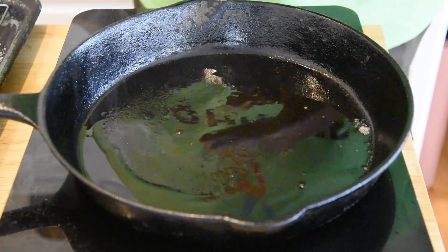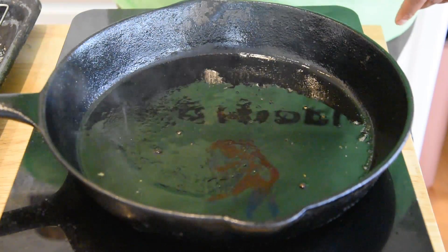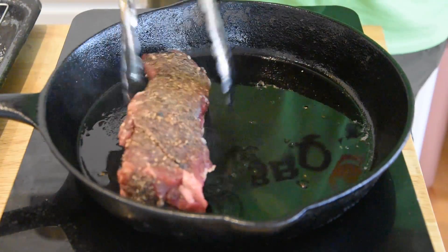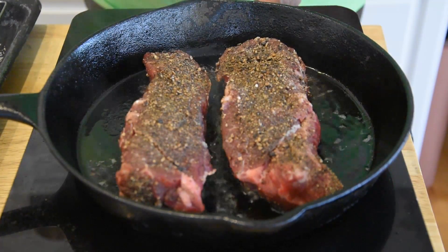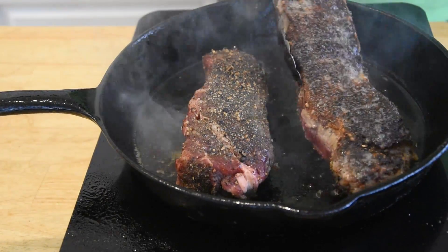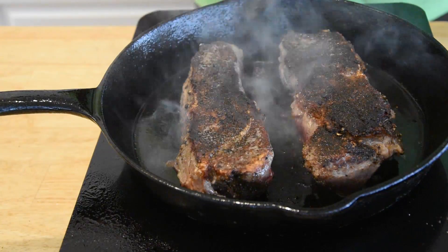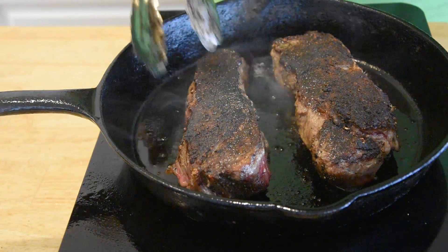Our steak has had a chance to come to room temperature. I have some clarified butter in our skillet here. We're just gonna go ahead and throw these steaks in, and I'm gonna go three and a half minutes a side. So that's our first three and a half minutes — let's go ahead and flip it. That looks beautiful right there. Let's go another three and a half minutes.